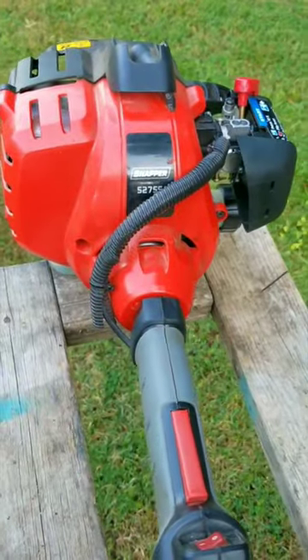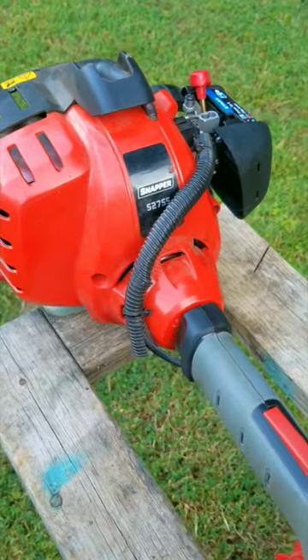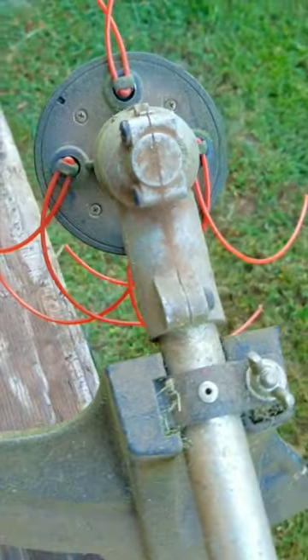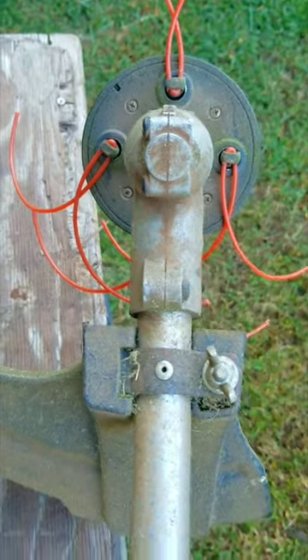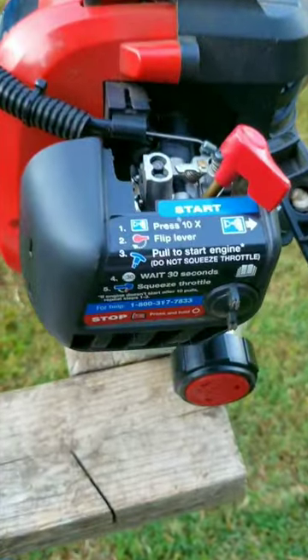Well, they weren't kidding about being hard to start, and of course it's not going to stay running either. Now, I got this free Snapper trimmer by using a website that has a free section where you get to pick up items people are giving away, either by putting them on the curb or making arrangements. The only issue is that you've got to be quick and either make contact with them first or get to the location before anybody else does.